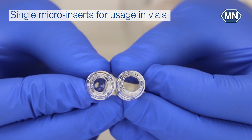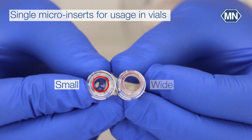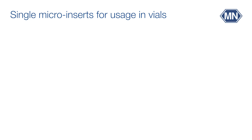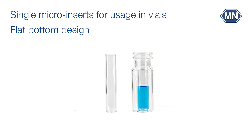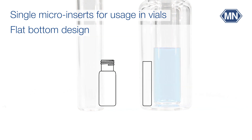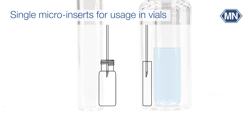Inserts are available for small and wide opening vials. You can choose different insert designs. With inserts featuring a flat bottom design, volume reduction is achieved just by the smaller diameter of the insert.